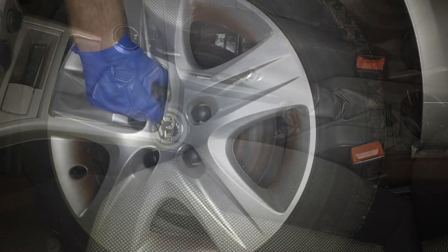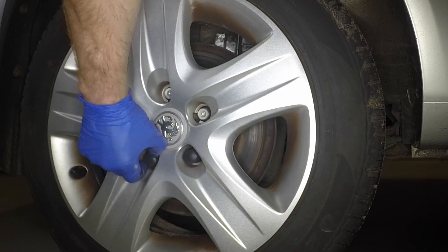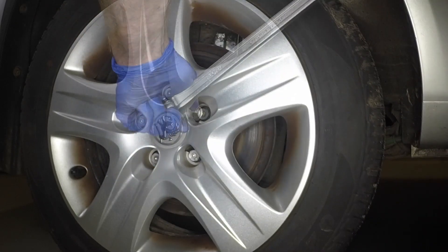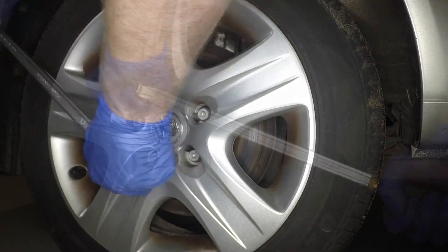Apply the handbrake. Prise the plastic covers from the wheel bolts where applicable. Using the special anti-theft wheel bolt adapter where necessary, slacken each of the wheel bolts half a turn.